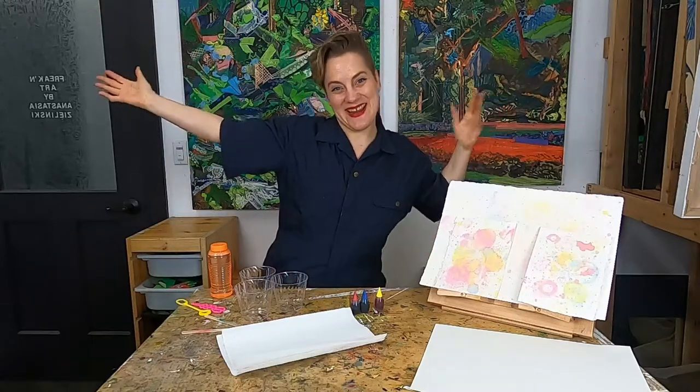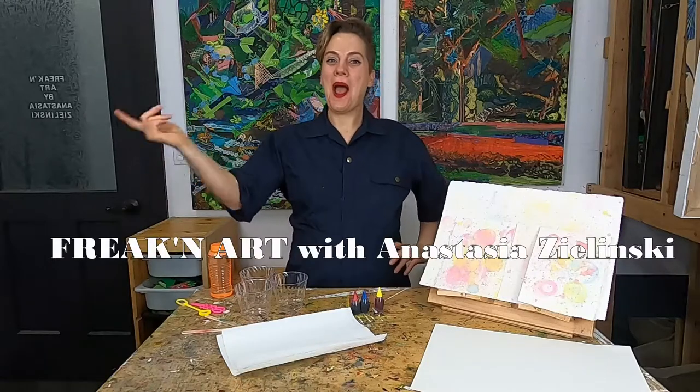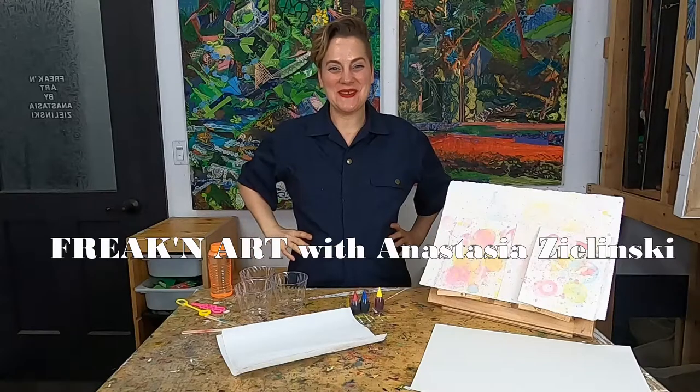Hello everybody! Happy Art Day! Welcome to Freakin' Art! I'm Anastasia and I'm so glad you decided to join me to make some art today.